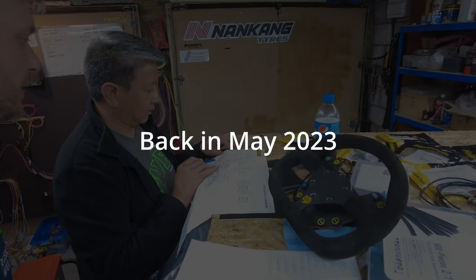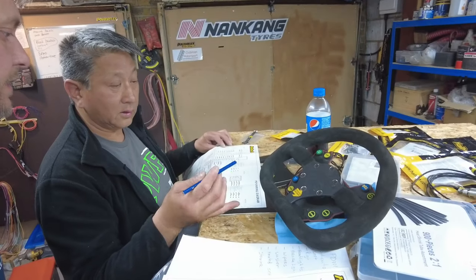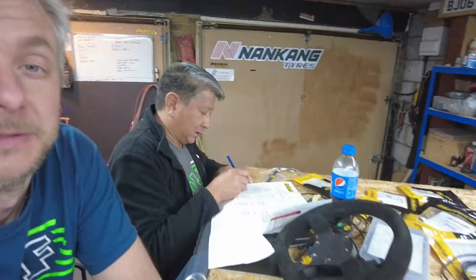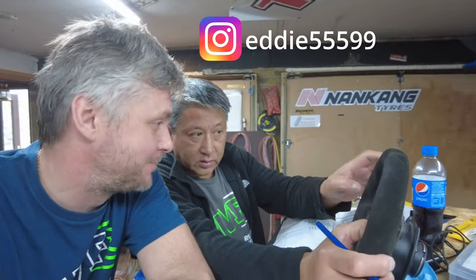Wipers on your steering wheel, heated screen, headlights — that's going to be off the panel. Welcome back to another exciting episode of Building the Fastest with Haltech, and today we are wiring.